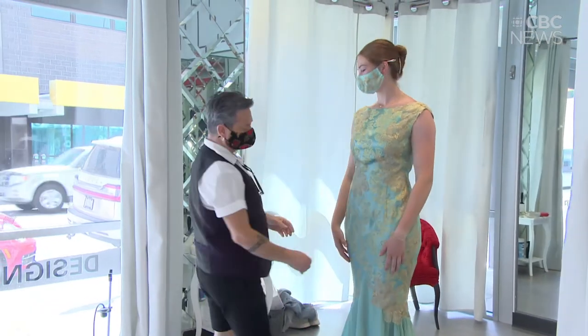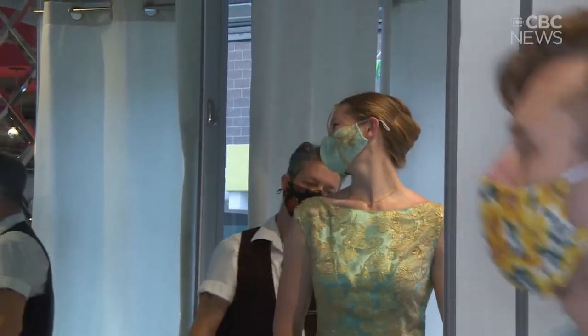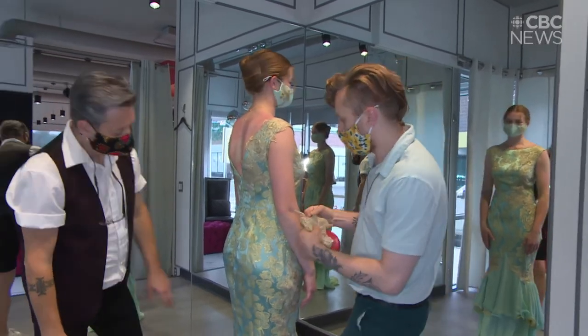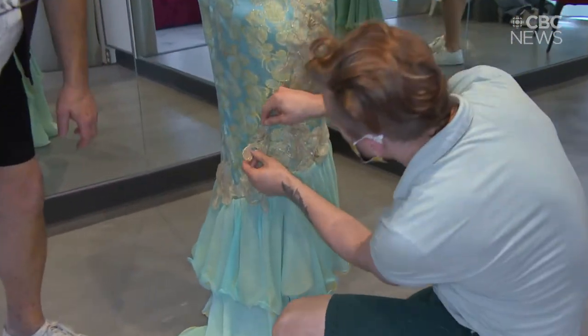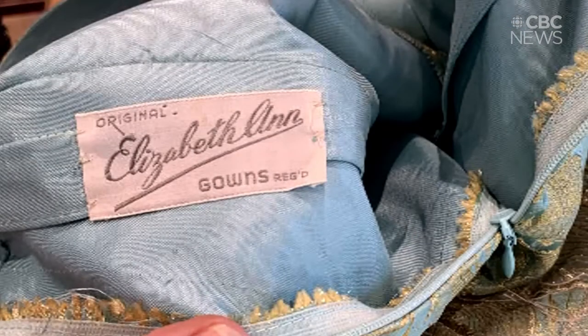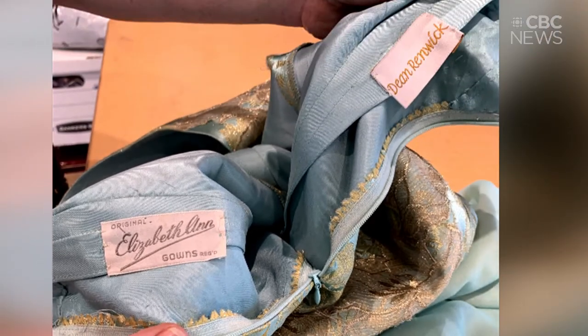As a designer, to have something like this come out so well is fantastic, because it just shows that we can do anything. There have been a lot of times people say you can't do anything, and when you get something like this you show them you can, because it comes out so beautiful in the end. The beauty of it is we kept the same label that was in it — some lady here in Regina called Elizabeth Ann Gowns — and we kept that label and put one of my labels in it as well.